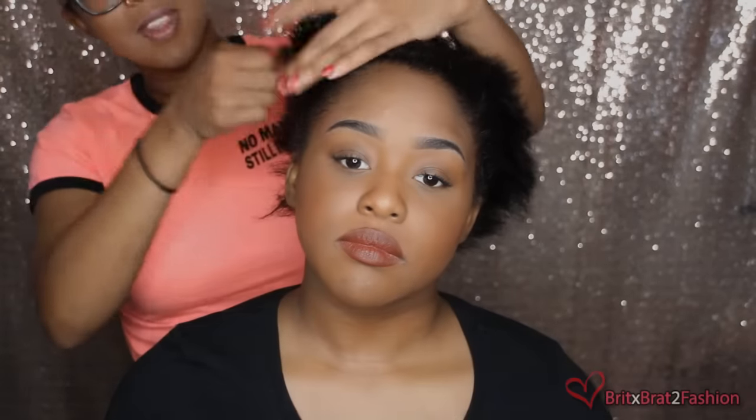Hey guys! So for today's video, I'm basically going to demonstrate some different types of hairstyle you can do whether you have short hair or long hair, and I'm also showing you how to achieve these looks with clip-ins.